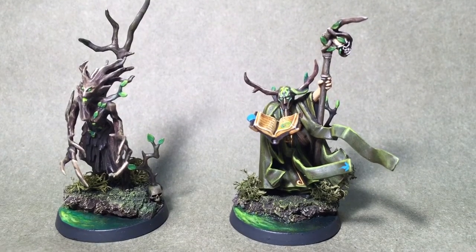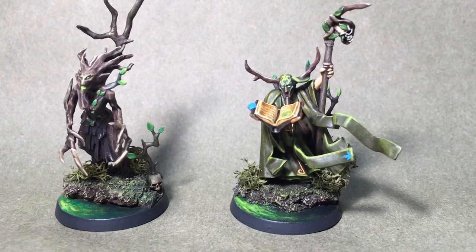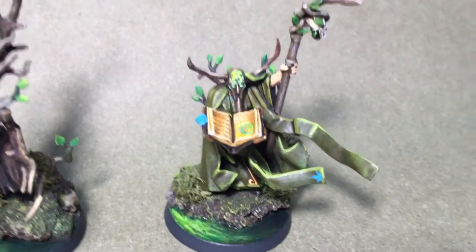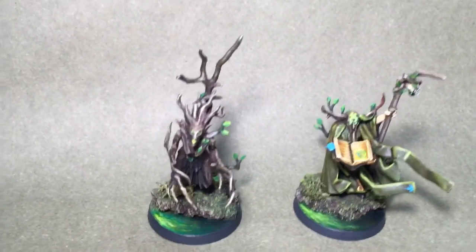It's Jared with Golden Chalice Painting. I have a small showcase here of a Sylvaneth army that we're working on. I have a Battle Mage conversion for the Amber Order and a Dryad.